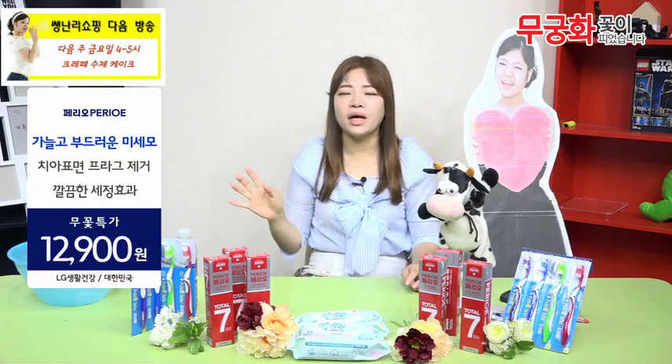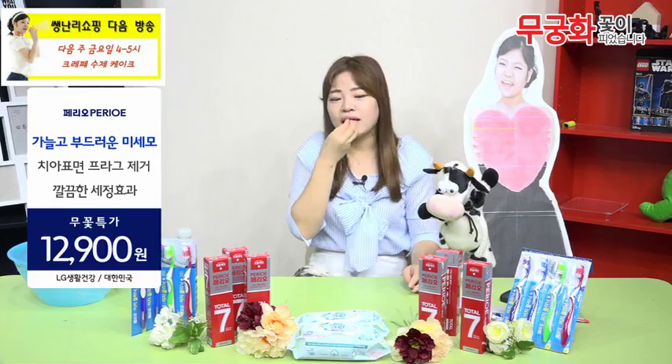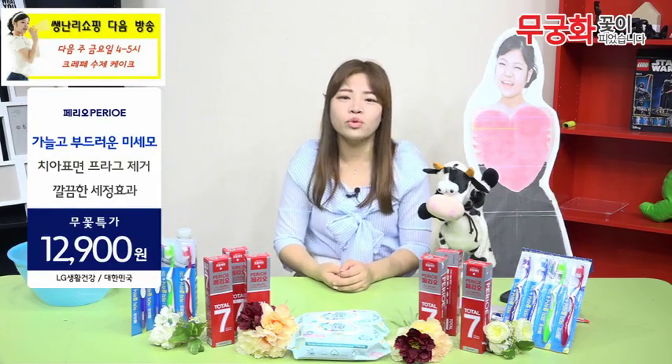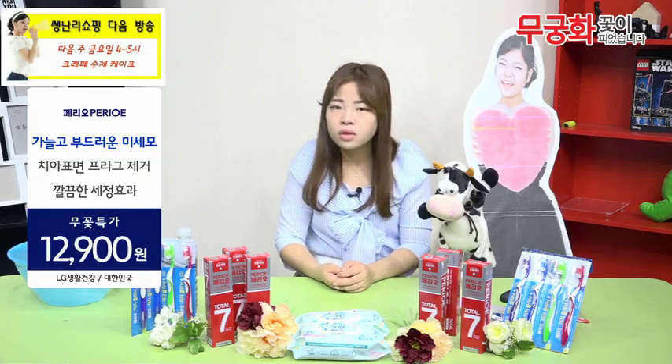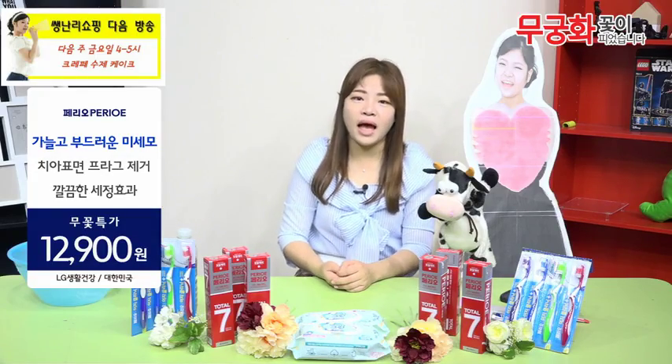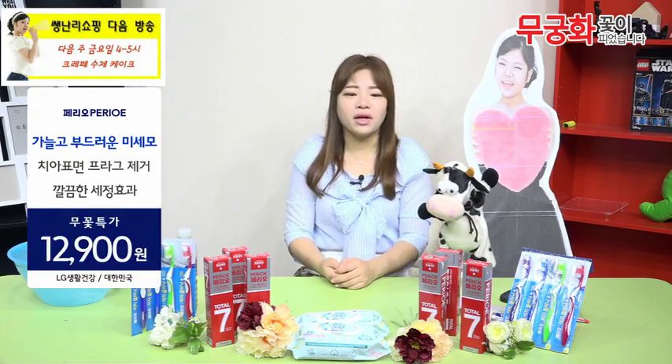We will be taking care of our health because we need to be a safe solution. We are the LG's health care. We will all go together.